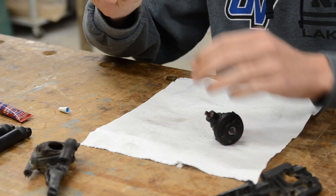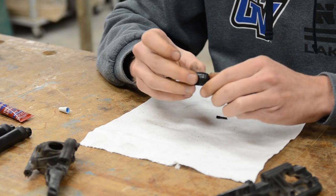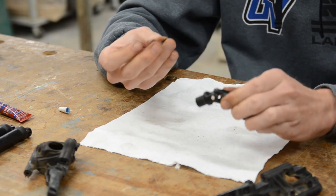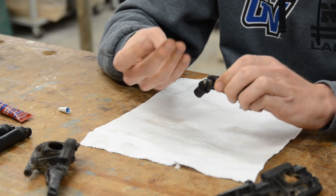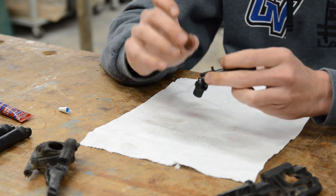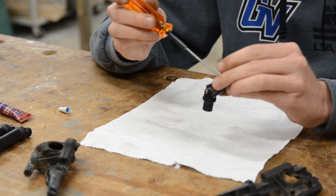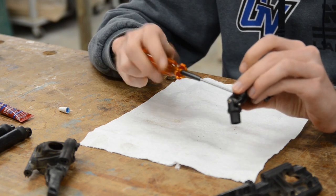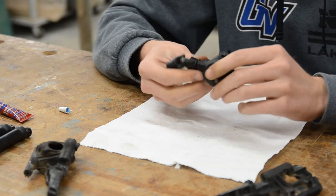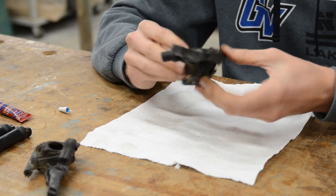I'm going to go ahead and get the drive shaft bolted back onto the differential. You do not need to use Loctite for this, because Loctite is for metal-on-metal contact. This set screw is going into a plastic drive shaft, so it's going to be held in just from the friction with the plastic — no need for Loctite. You could if you want, but in my opinion there's no need.